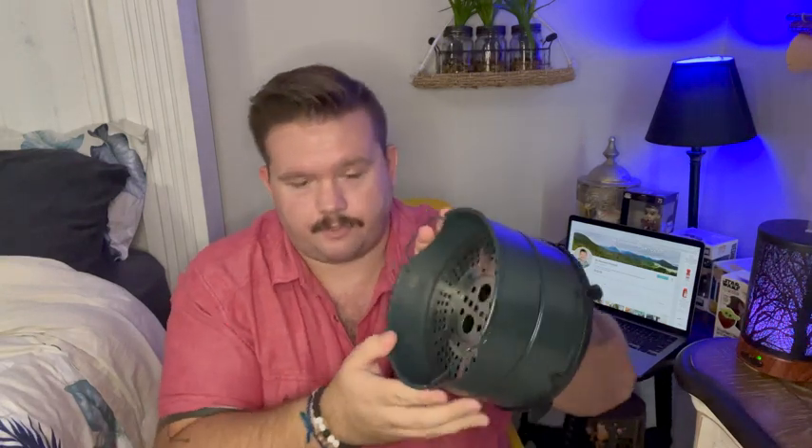Then you cook just as you would with any other air fryer. It does have handles on it so you can pull it out — maybe with a towel or with some tongs. Don't burn yourself because this does get very hot. There's a removable screen inside so you can have two layers at once — maybe you're cooking some fish sticks and some fries.